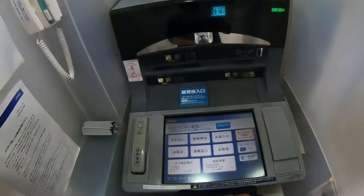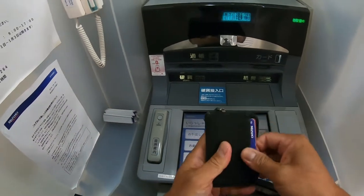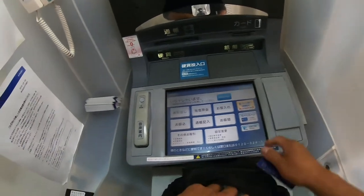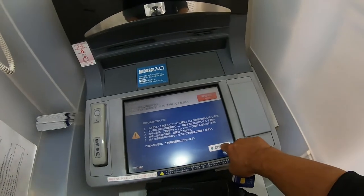First, you need to press this button. This is Takodakuji. Then press this button. This is Torihiki Chiko.